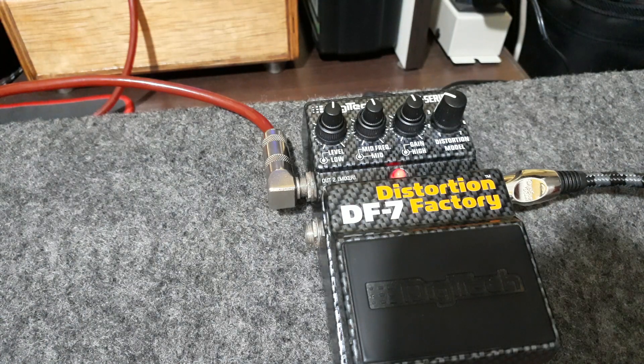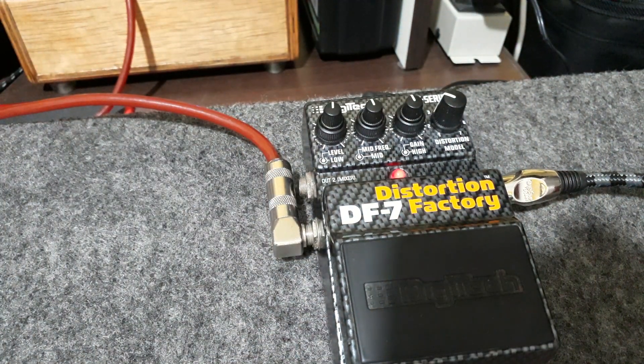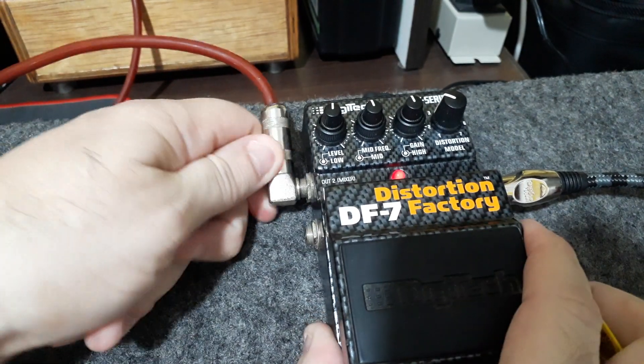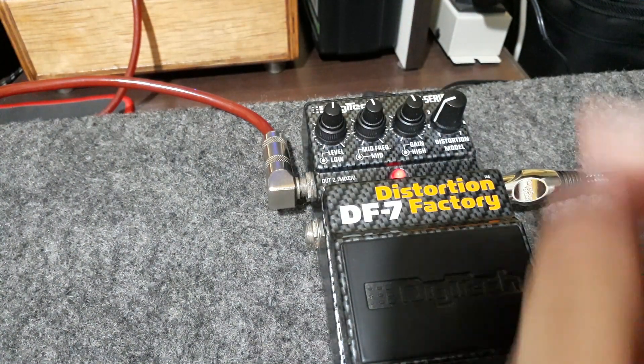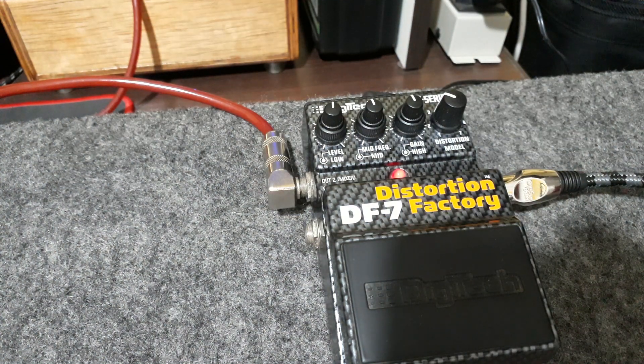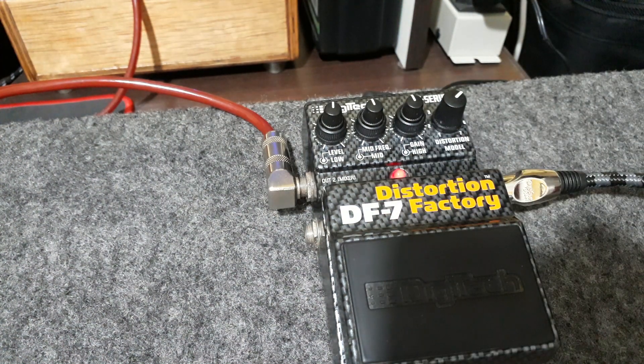No modo 3, que é o DS1, ele simula uma Johnson 4x12. Vou tirar aqui mais uma vez para vocês verem — impraticável, né? Ou seja, existe sim a simulação e são diferentes os gabinetes. O modo 4, que é um Proco-Rat, é uma caixa Fender Bassman 2x12. O modo 5, que é um Metalzone, simula um Johnson 4x12. Parece o mesmo do 3, mas você vê que é diferente a configuração — a forma como se comporta é diferente.